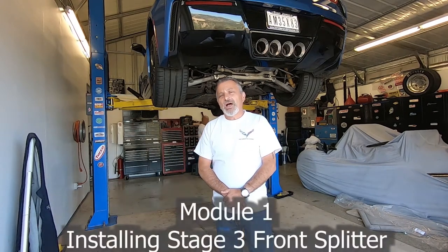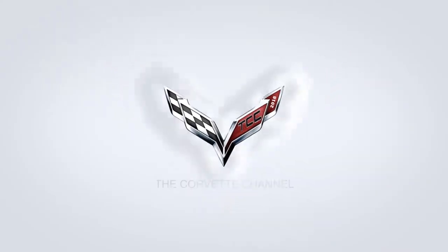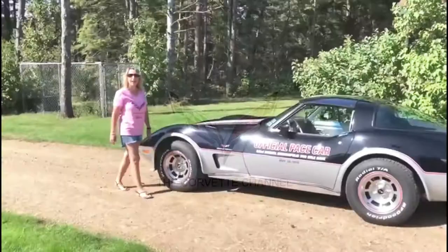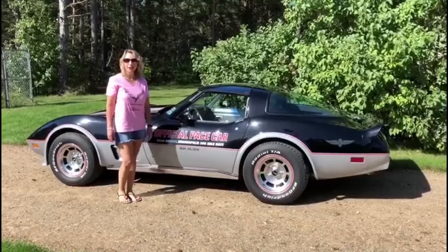Hi everybody, welcome to the channel. My name is Scott and today we're going to be showing you how to install a Stage 3 spoiler and aero kit on a C7 Corvette. I'm Gina and this is our '78 pace car and you're watching the Corvette channel. Don't forget to hit subscribe. Today we're going to be installing a Stage 3 aero kit and a Stage 3 spoiler on my wife's 2016 Corvette.